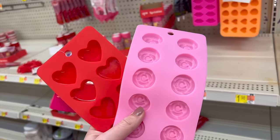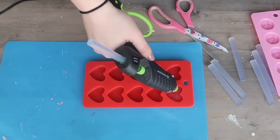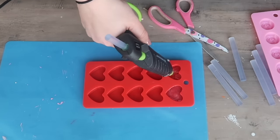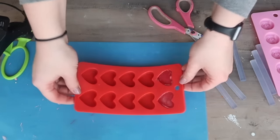The next time you're walking down a Valentine's Day aisle, whether that be Dollar Tree, Hobby Lobby, Joann's, Michaels, or whatever, you're going to want to grab yourself one of these silicone candy molds. We're not going to be making candy, but we are going to be making some candy-like decor. The great thing about this technique is it's not just for hearts — you can use it in any silicone mold and you can find these for pretty much every season. I am going to take my glue gun and fill up as many of the openings as I want for these hearts.